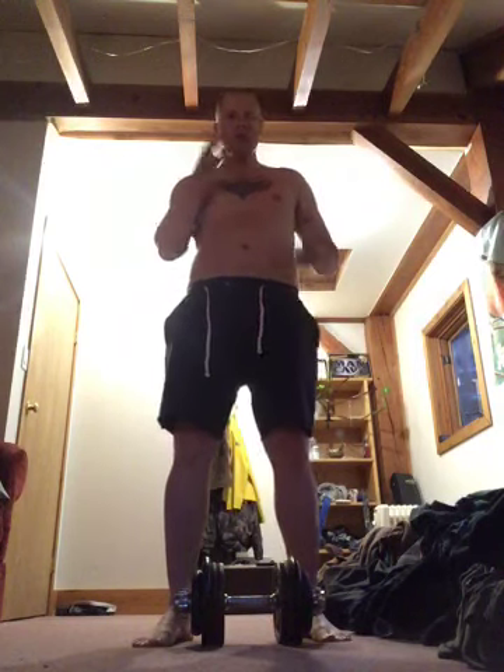Pretty easy, right? I'll do another 41, but my butt cheeks, bro. Sorry. Sometimes I have a hard time breathing when I talk about my butt cheeks. They're like on fire. When I was doing all the lifting with my back, my back's fine. Watch my back as I lift the next 41.